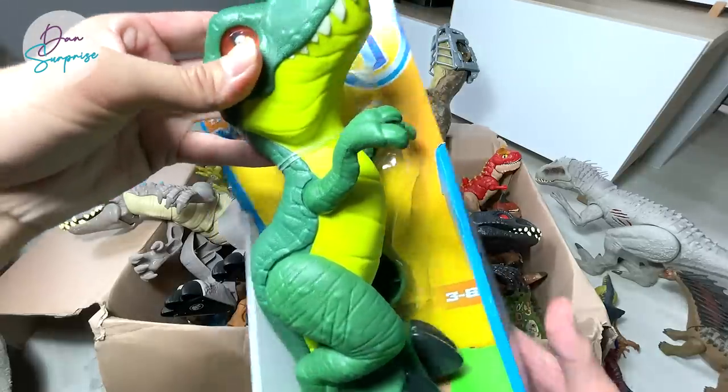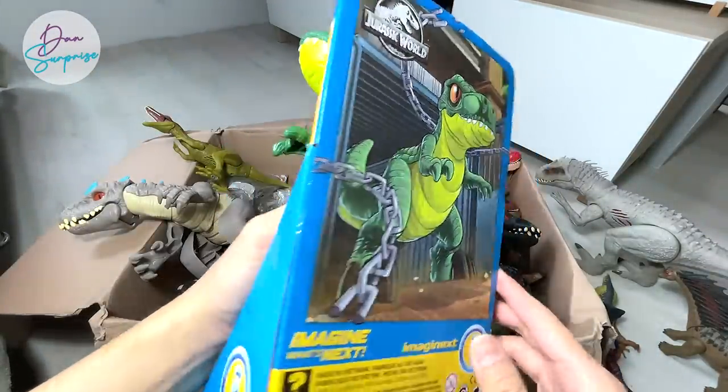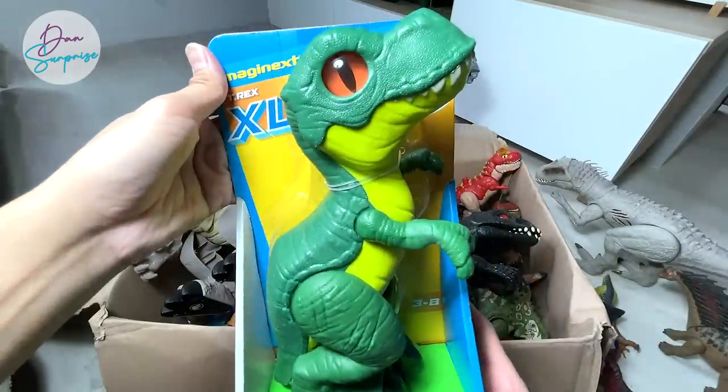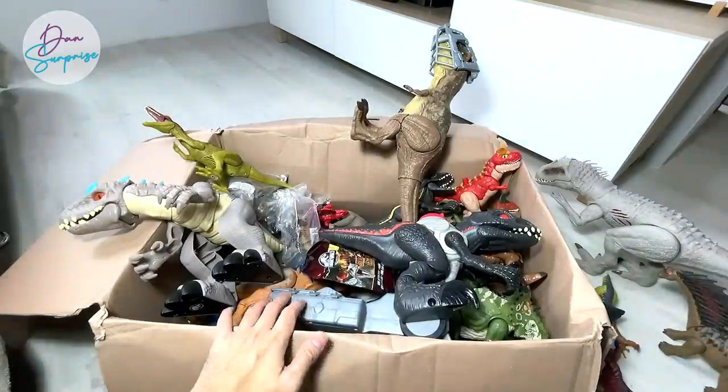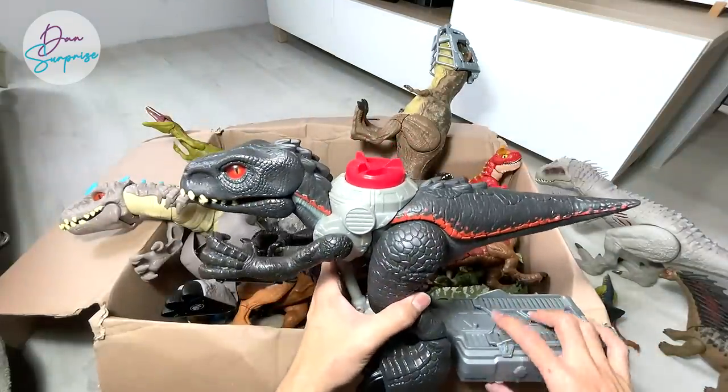I think these are really, really safe for little ones — they will make really good gifts for little kids. Really cute and adorable. Next up, this is an Indoraptor from Imaginext, which is really nice. There's an on/off button right here.